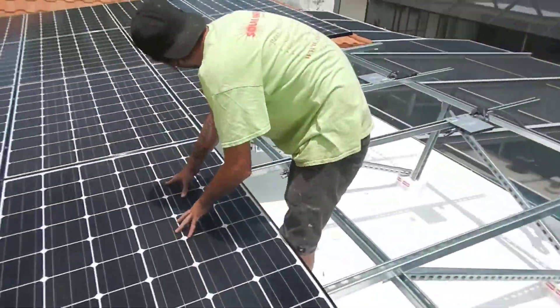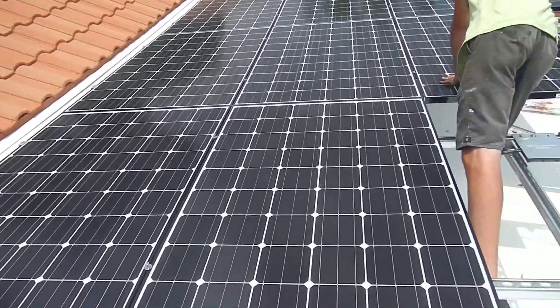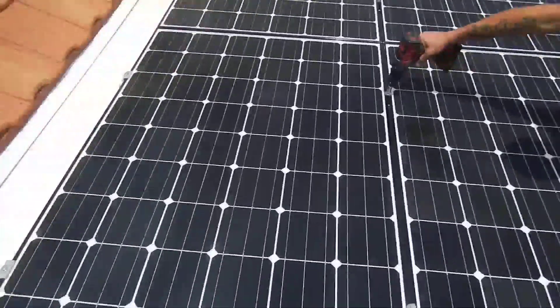Here's our installation continuing on that TPO flat roof. The fellas have gone gangbusters already and have put in the panels.